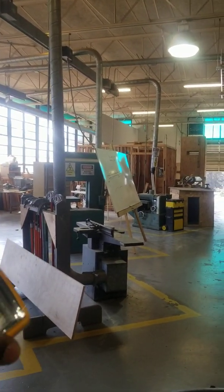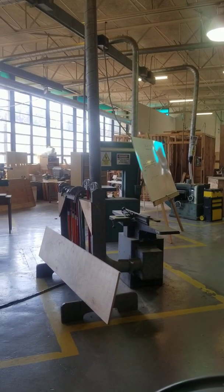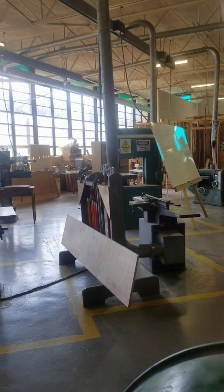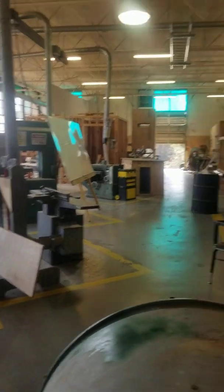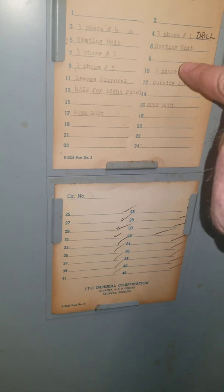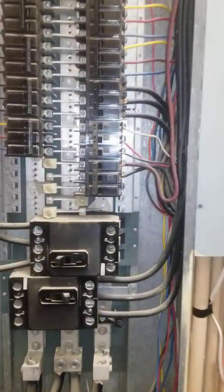That green machine there is probably 208 three-phase. That means you could have hooked it up to a double pole or a three pole — but you've got to hook up a three pole for it because it's three-phase equipment. You've got to have three hot wires. All this big stuff is three-phase — that planer is three-phase. When you come here, all you've got to do is look and see what one it is.